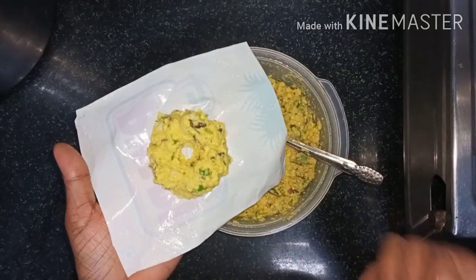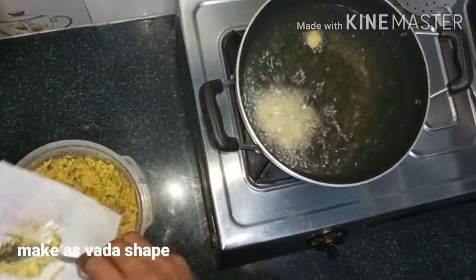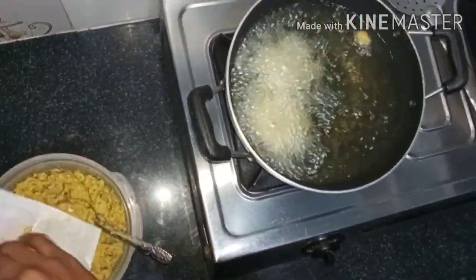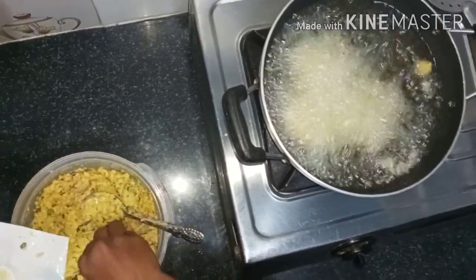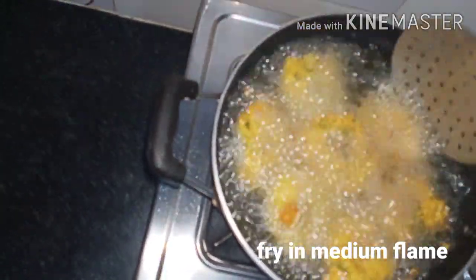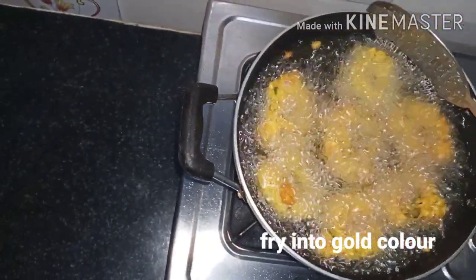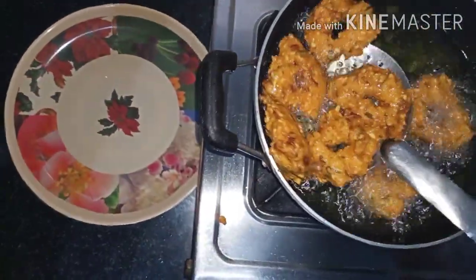We will fry it in medium flame. Evening snacks are very balanced. It will be ready in 20 to 30 minutes. We are going to fry it in the middle of the process.